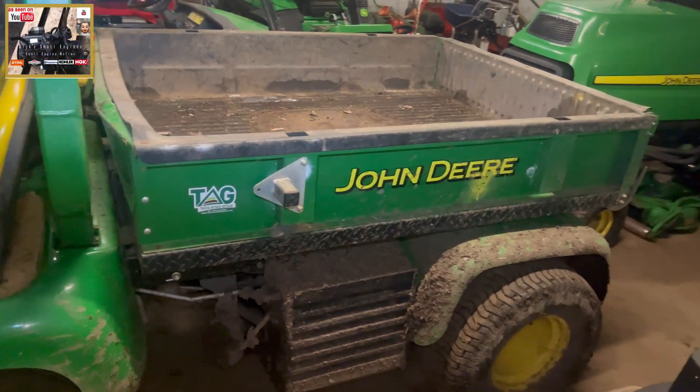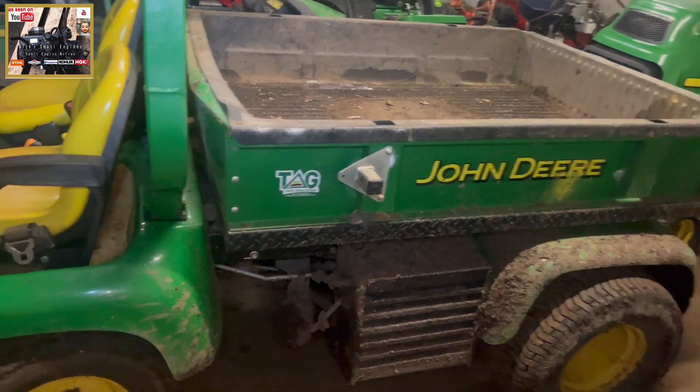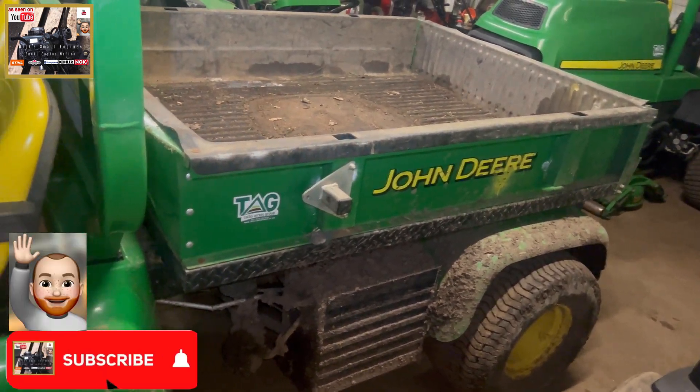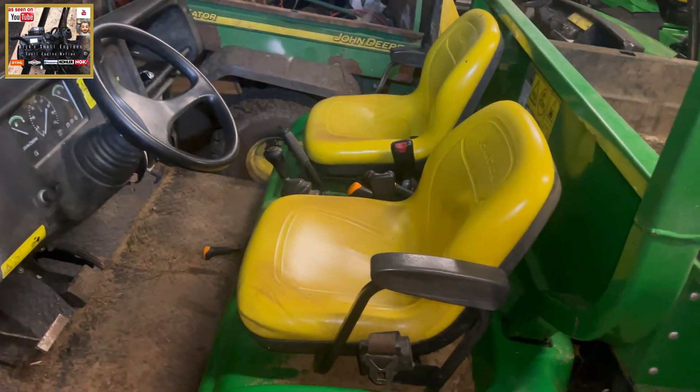Hello and welcome to another episode of Dick's Small Engines. I'm whispering — it's half past five in the morning, it's Saturday morning. And today I'm going to be having a look at this John Deere flatbed truck. Very hard to start, certainly in sub-zero temperatures.